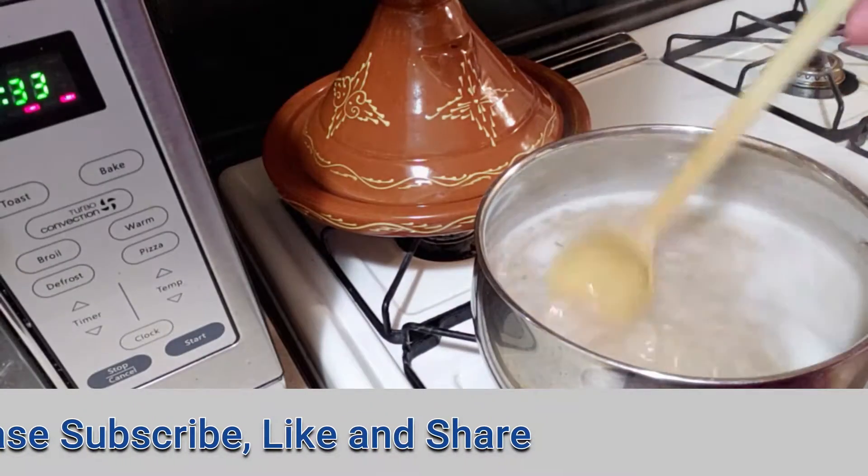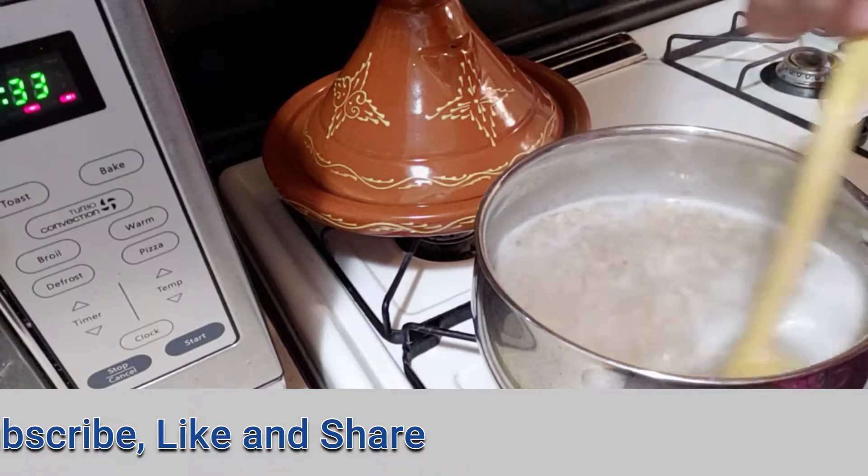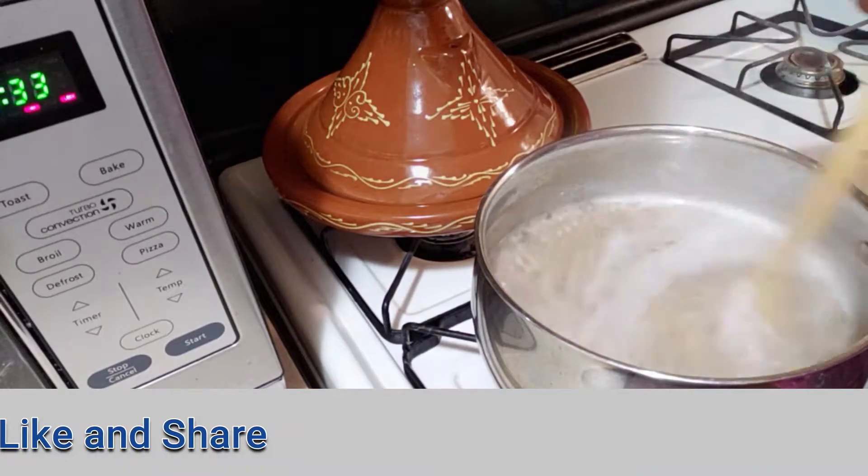Keep stirring until the foam is gone, and let it cook for 7 to 10 minutes, stirring from time to time.